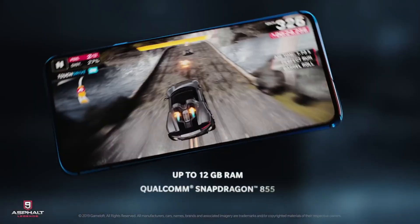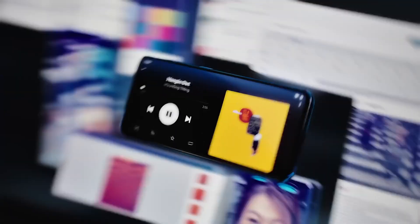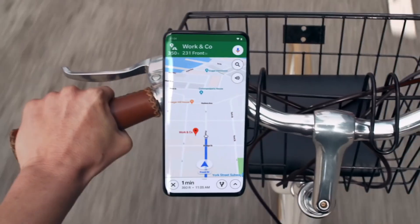So there you go — that's the OnePlus 10 Pro's first look. If you have any questions related to the smartphone, let me know in the comments. If you liked this information, give it a thumbs up and subscribe to the channel for more regular updates. I'll catch you in the next one — till then, peace out!